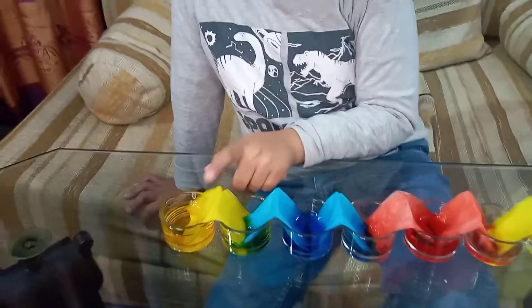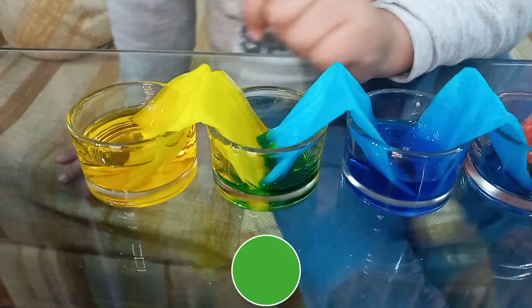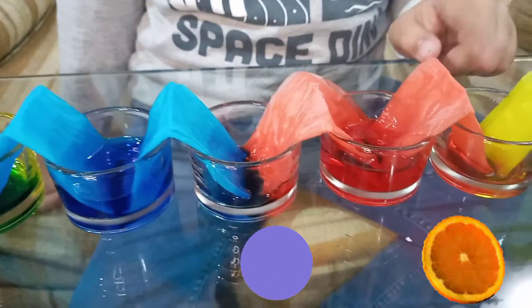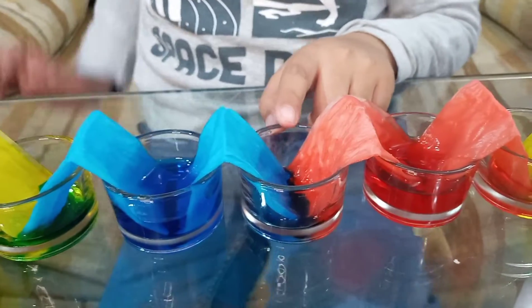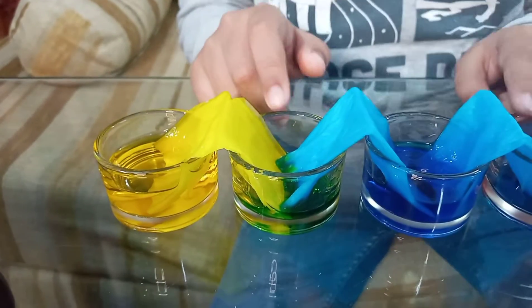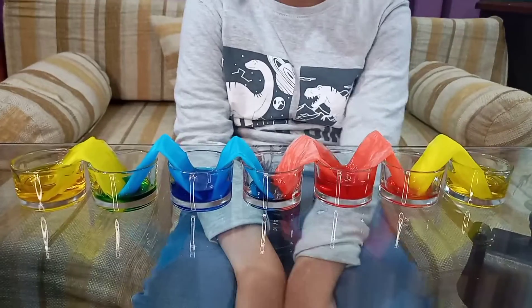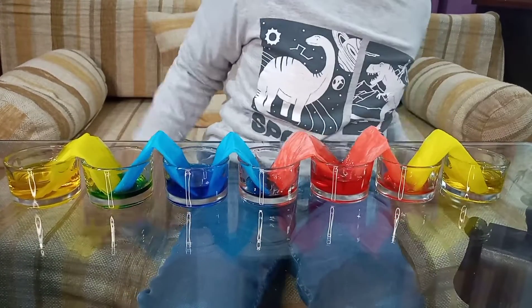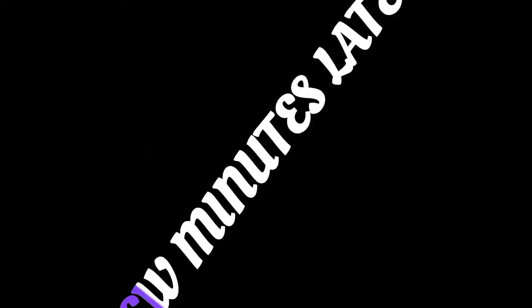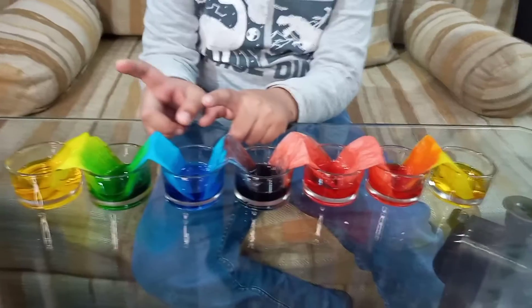Look — the yellow paper towel goes to the blue and becomes green. And then here's purple and orange. This will become orange, and this one will be purple. And this is already changing, it'll take a little bit of time. Look: orange, purple, and green. So cool.